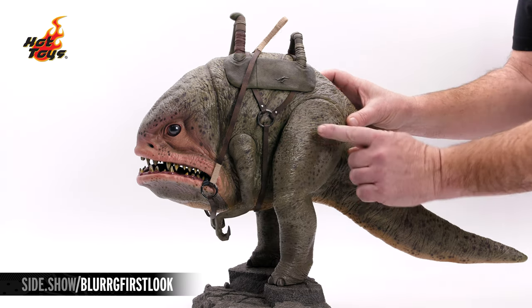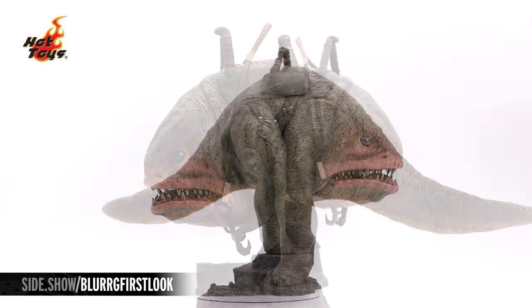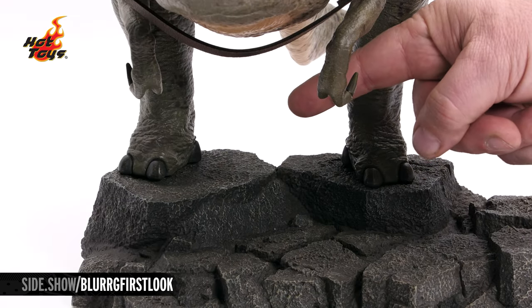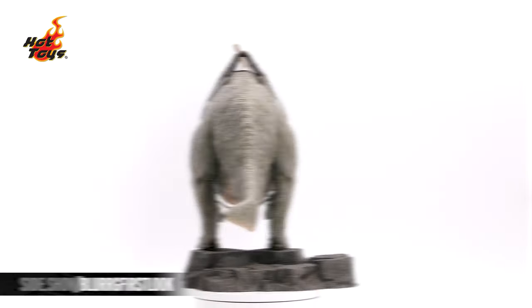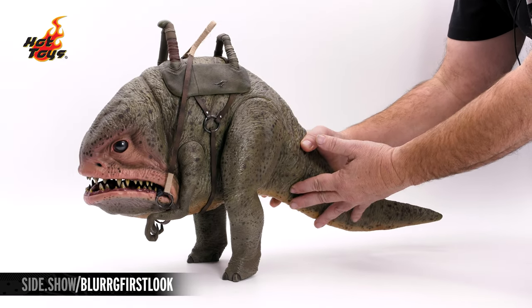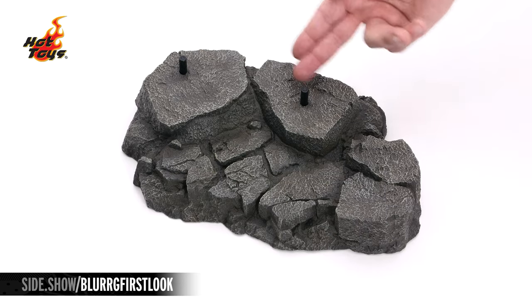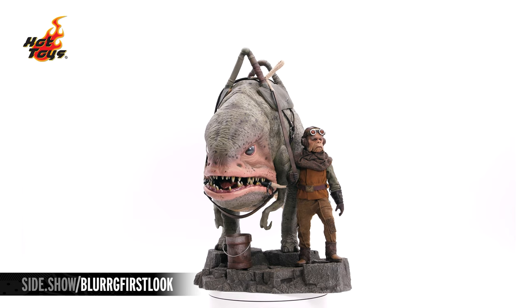The Blurg also features points of articulation in the arms as well as the legs to give it more interaction with our Quill figure. And on each of the Blurg's feet are going to be his three toes. From nose to tail, the Blurg measures at 25 inches. With Quill and Blurg displayed together, it stands at 22 inches high and weighs a little over six pounds. The Blurg can be removed from the base and stands well on its own. The rocky-style display base holds the Blurg, and two permanently attached foot pegs allow the Blurg to stand on top.